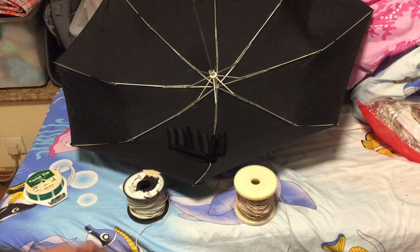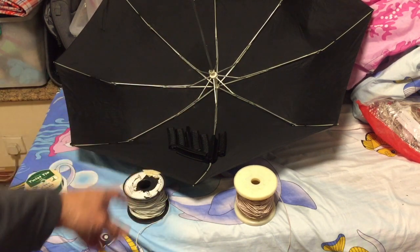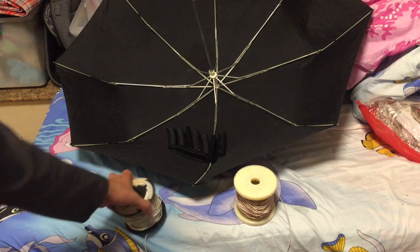So what we need is of course the umbrella. You need the big ones, maybe diameter-wise around 0.8 meter or so, or even one meter. And then you need the wire.